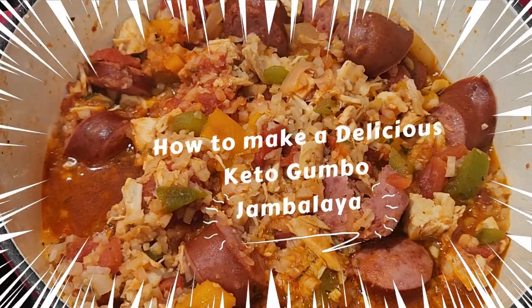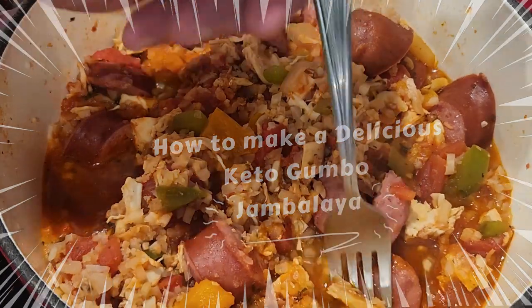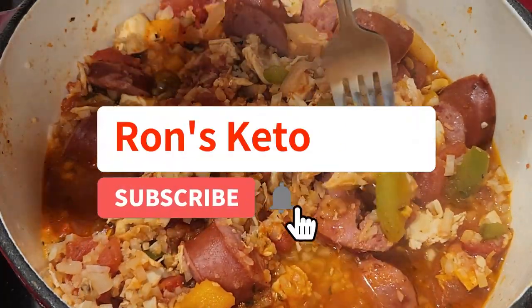Hi guys, and welcome back to the channel Ron's Keto Cafe. If you're new, welcome. If you're a returning member, welcome back. If you're a new member, could you please share, like, and subscribe to the channel.